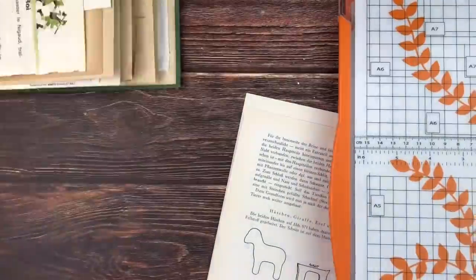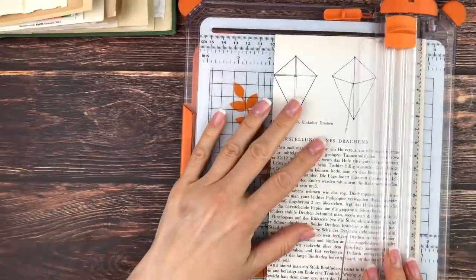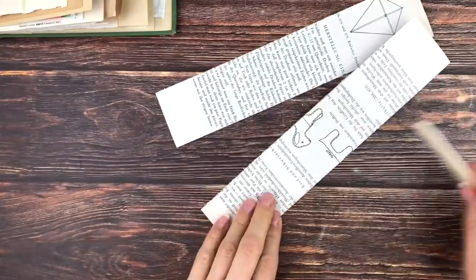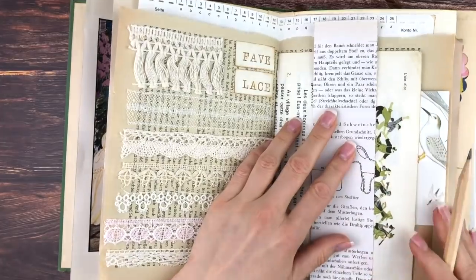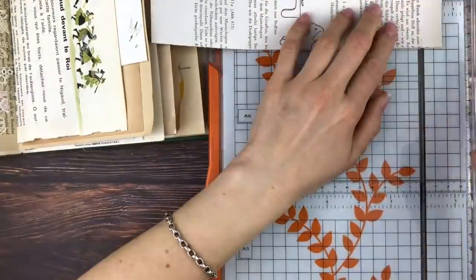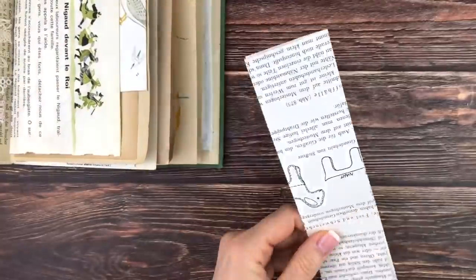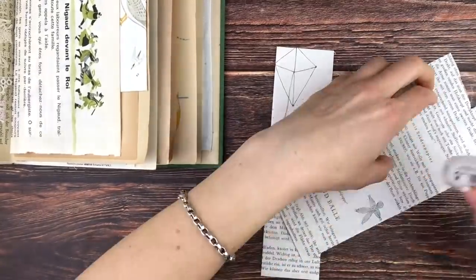I'm going to be following a tutorial by — I think it's G Kerr — and I will link this below. She has a tutorial for belly band bookmarks, which is an awesome tutorial. It's a belly band that you slide over the entire page, which also serves as a bookmark. I really love that it slides in and out so you can move it to whichever page you want.